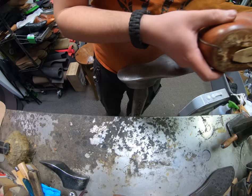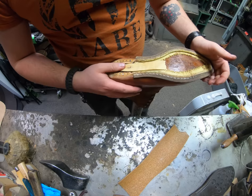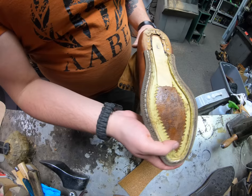I've got everything sanded out, the old stitches all pulled out everywhere, and now I've got the cork all glued up. I did stick the shank back in and everything.